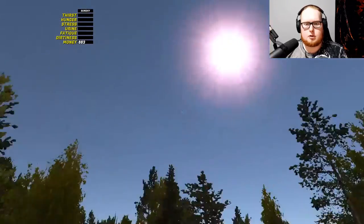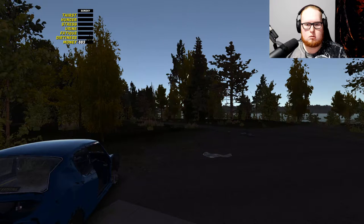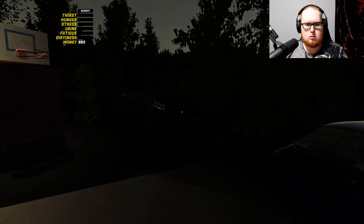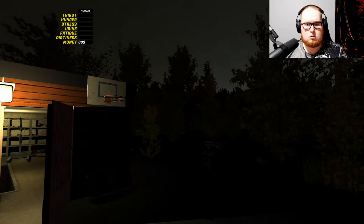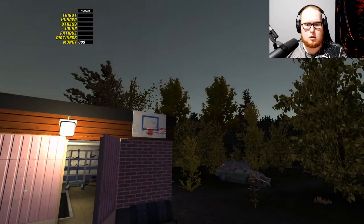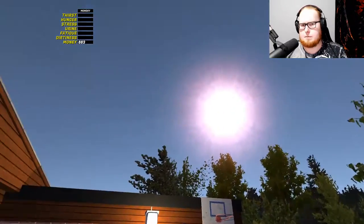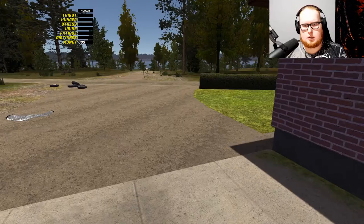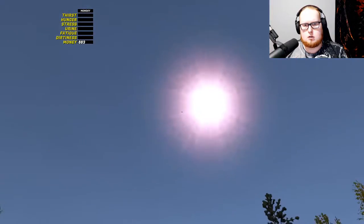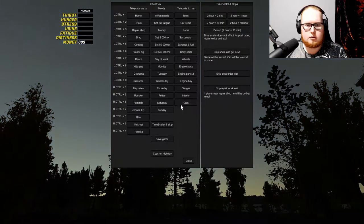Okay so time is still scaling forward — holy shit. How long is this gonna keep going? Did I break the game? Oh boy, so much for a smooth recording session. Dude, stop — how do I make you just stop?